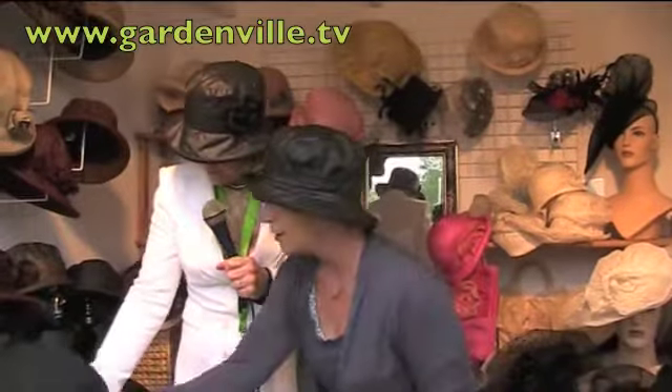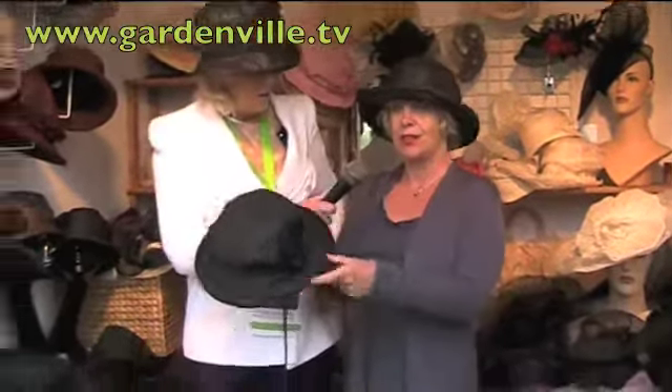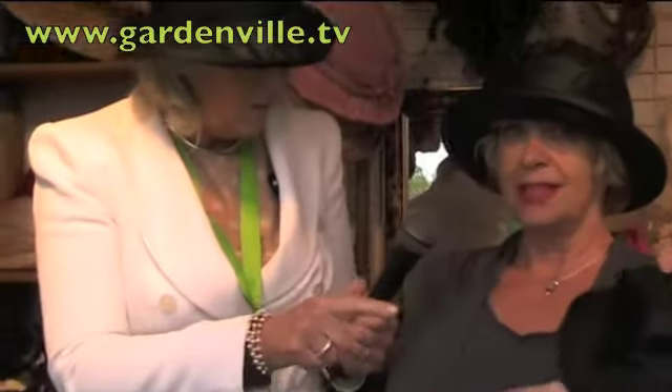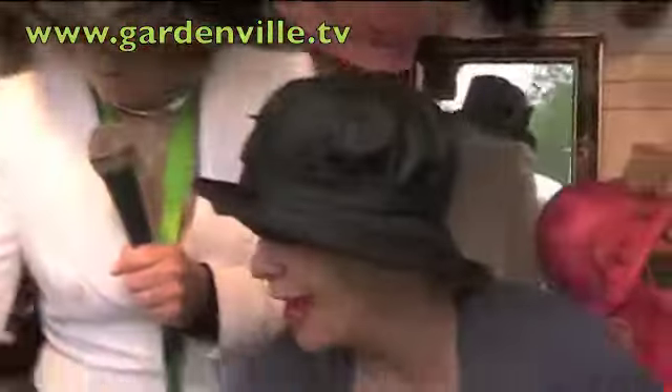Some of them have velvet on them - little flowery shapes in velvet. This has got velvet on it, very appropriate for Bloom I would think. Absolutely, with the lovely flower on the side.